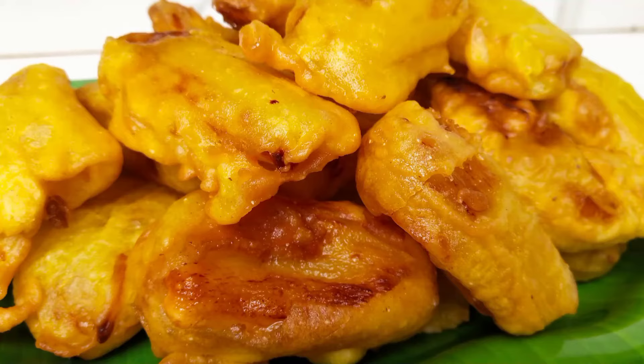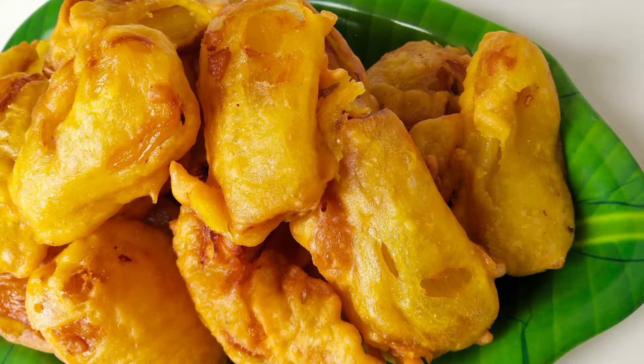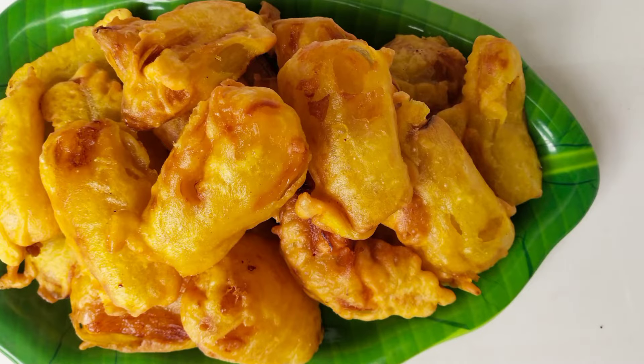Hello everyone, welcome to this video. Today we are ready. This is a very easy snack. We are ready for this snack. It is a simple snack.